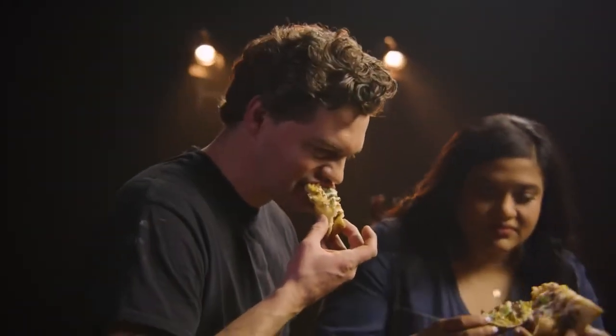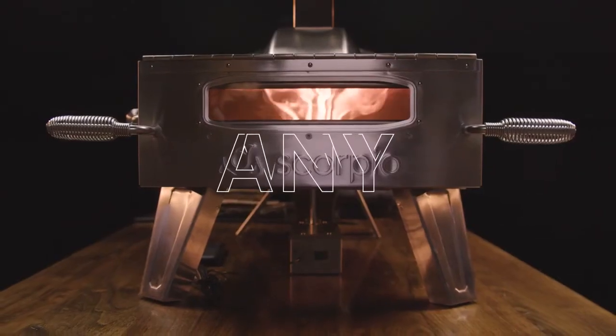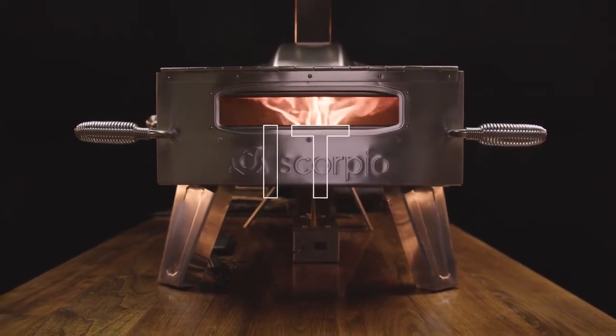Look at that. Look at that crust. Really, really good. I'm going to be driving back tonight thinking about all the different things I could do with this pizza oven. It opens up so many possibilities. My wife is going to be so proud.